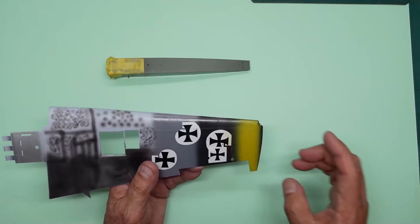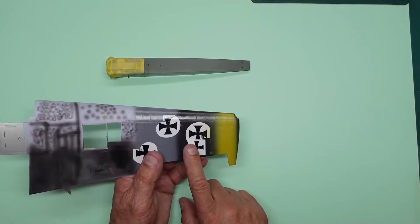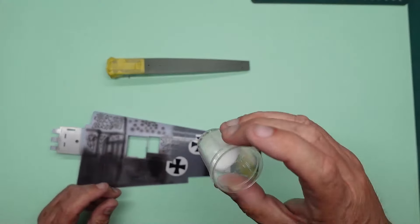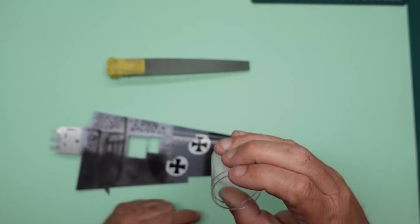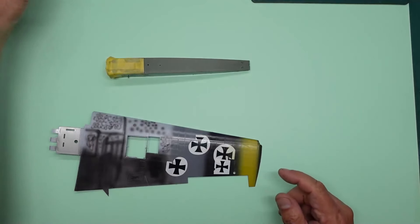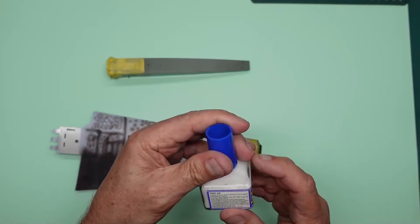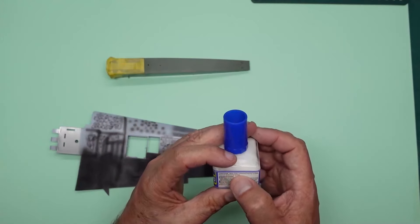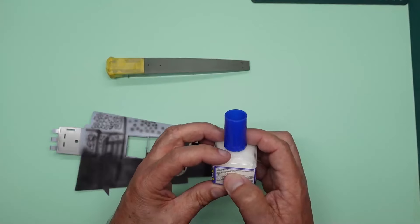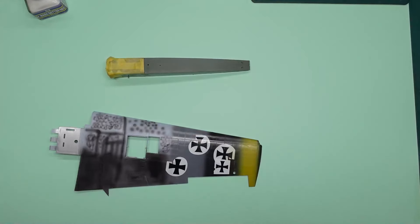What Ray suggested was: don't use any Micro Set and Sol - just use thinned PVA. So what I've got in here is Micro Crystal Clear, which has been thinned with water, about 10 to 1 or 8 to 1. And then I remembered this Mr Mark Setter Neo - this is actually white in color. Looking at the ingredients it's got water, ester compound, polyvinyl acetate, polyvinyl alcohol, and vinyl acetate, so I'm wondering if this is just a thinned PVA with a setting solution.